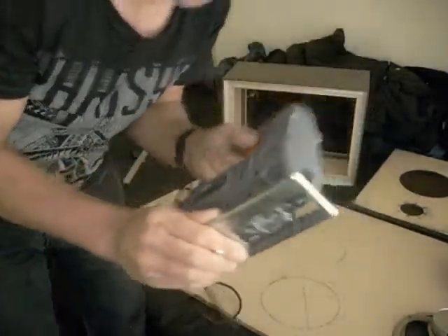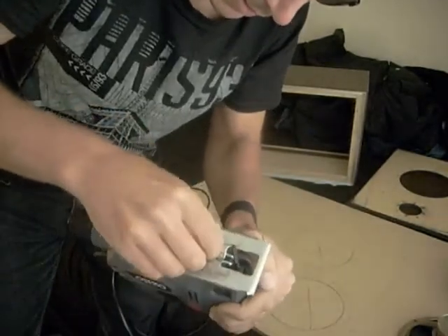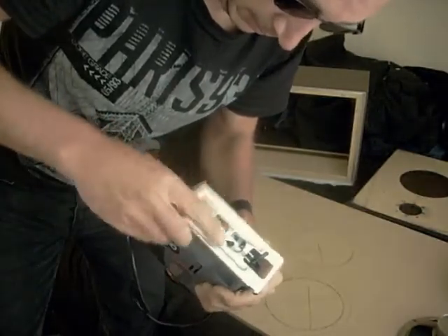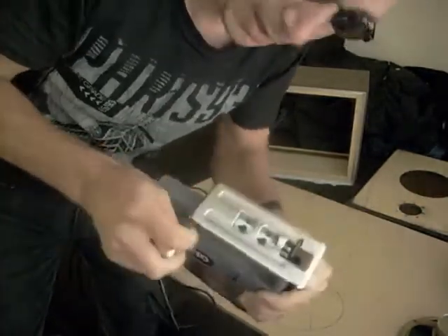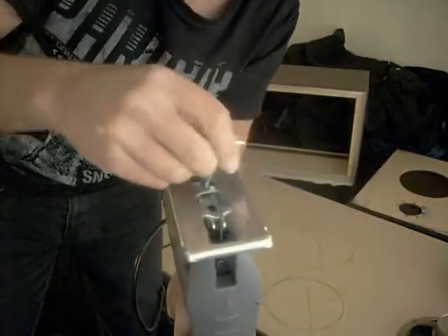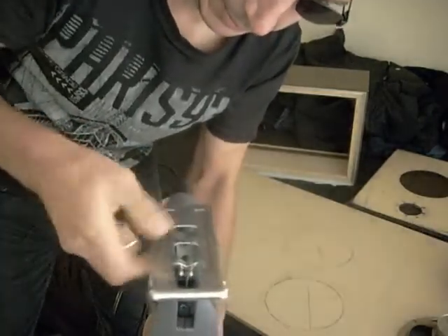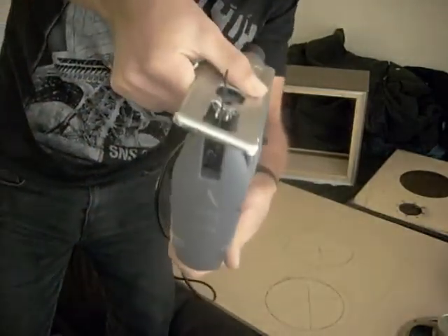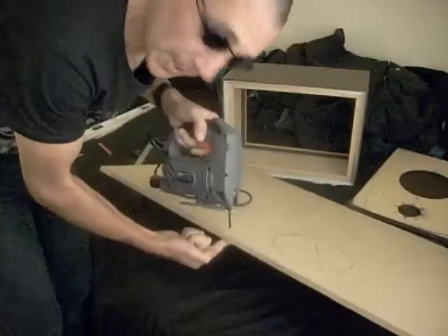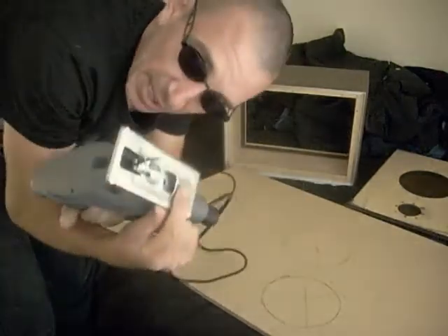What I'm going to do is set the angle now. Basically I'm just going to undo these bits. To set the angle for the edges, all I have to do is adjust this plate up and as you can see that tilts to whatever angle I need, and I can lock that off again. That's basically how to set that jigsaw up for the speakers.